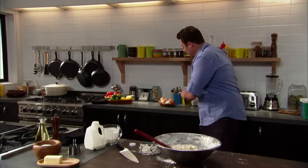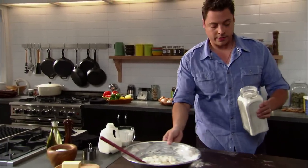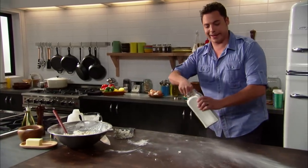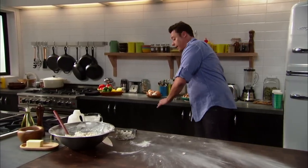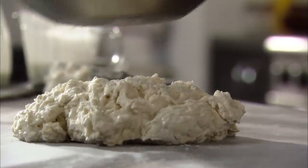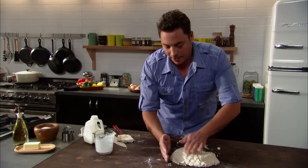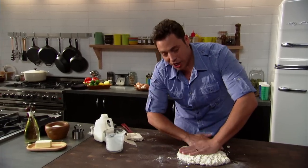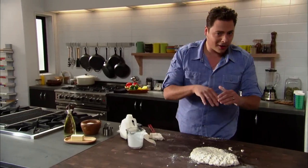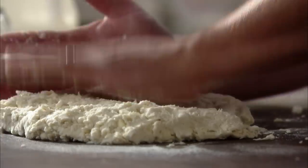If you need a little bench flour, grab some. Turn it out on your cutting board and start working it with your hands. Just pat it down about an inch high. Anything less, you're going to have a flat biscuit that you cannot split with a fork, and you can't create two beautiful pieces of biscuit that we're going to use for our bun.